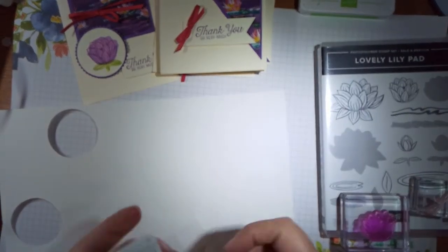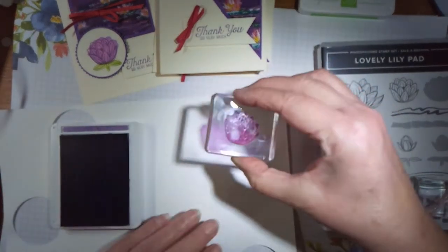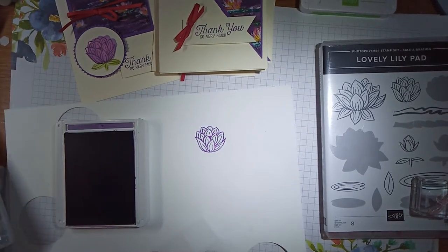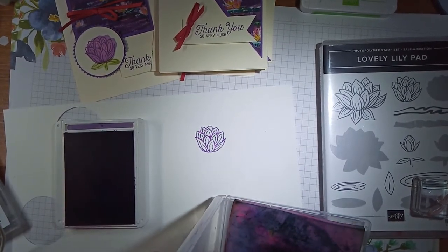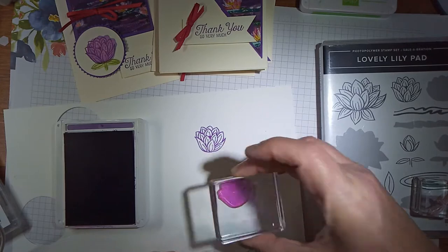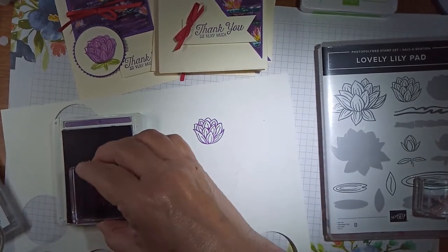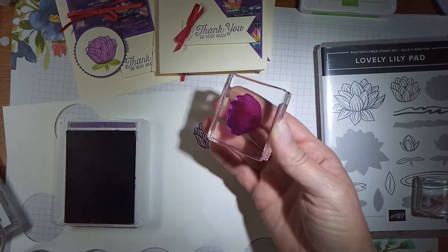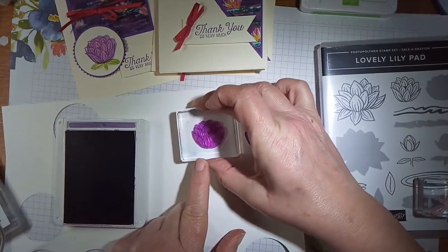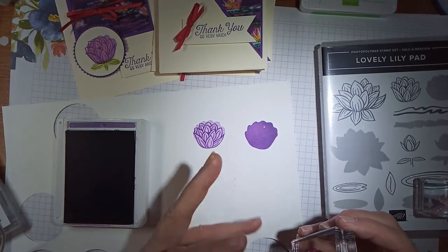All I did for these was: I've got the stamp, I inked it up in Gorgeous Grape, just stamped on there, then I cleaned my stamp off. Then you peel it off, pop it down — I usually turn it over. The image I just stamped with becomes the base, and the base is going to fill that in. But if we filled it in straight away like that, it would be way too dark, as you can see. So what you do is stamp off, then pop it over and it gives that lighter shade. You can stamp it off once or twice depending on the depth you want.